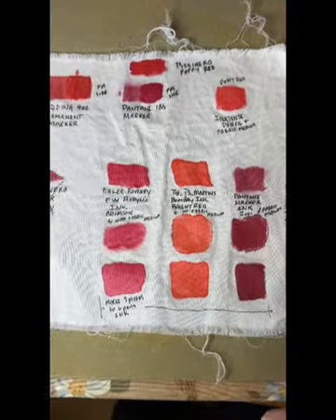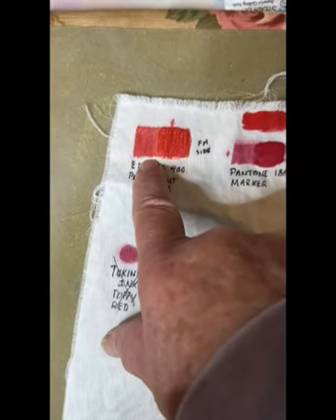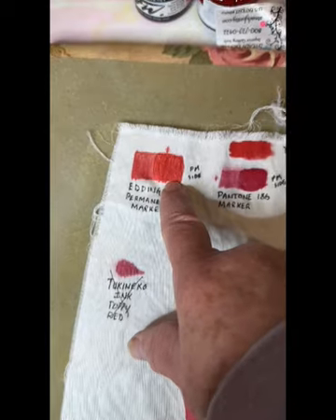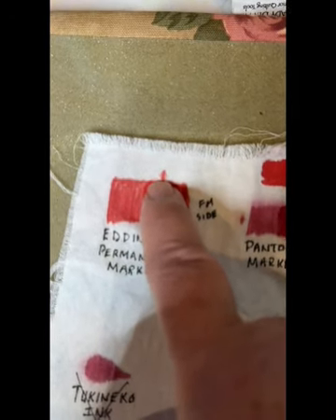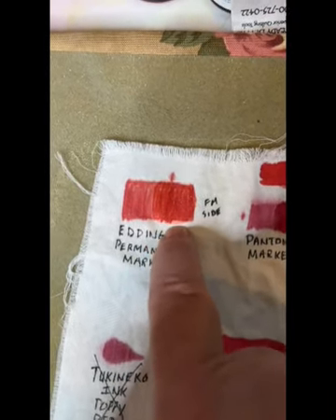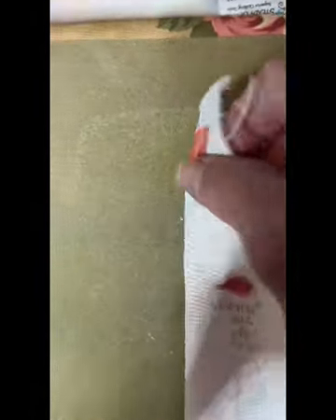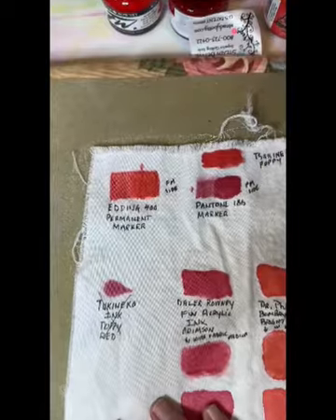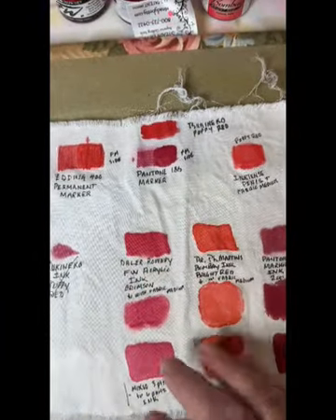Looking at the Edding 400 marker, it too faded with a wash. Subsequently after drying, this is it with the fabric medium and it stayed, but let me point out again that the bleeding we saw — and there's bleeding here, I think it's easier to look at it on the back — yeah, you can see there's bleeding when I put the fabric medium on it. So as much as I wanted those to work, I'm kicking those out as well.